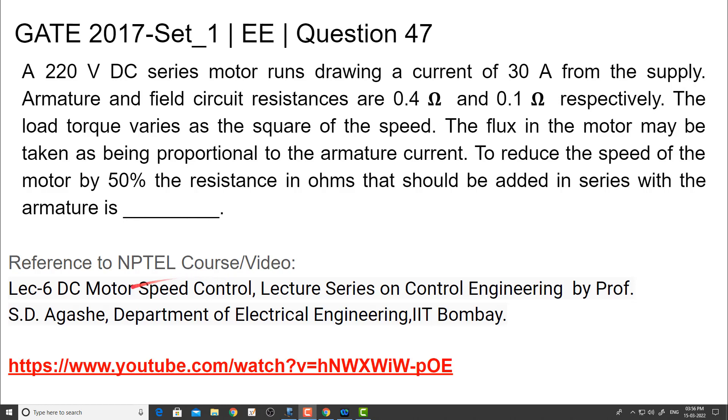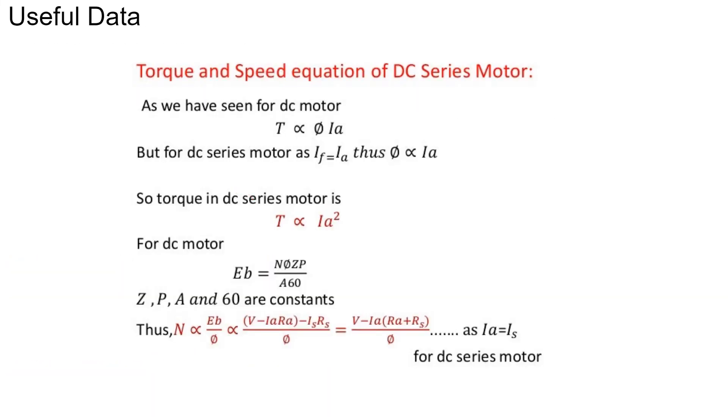To know the concept of speed control of a DC motor, the audience can go through the given NPTEL video link. Let us discuss some useful data to solve the problem. As we know, the torque produced in a DC motor is directly proportional to the flux times the armature current. But for a DC series motor, the field current is the same as the armature current, so the flux is directly proportional to Ia.